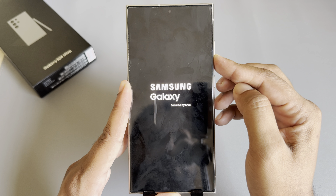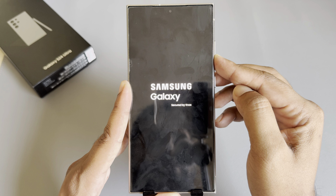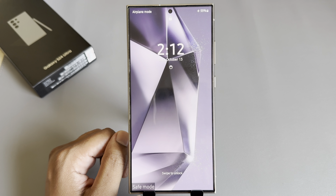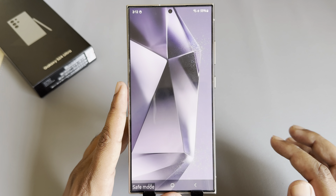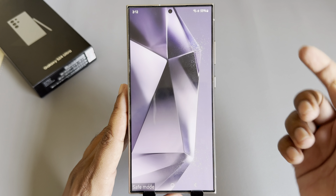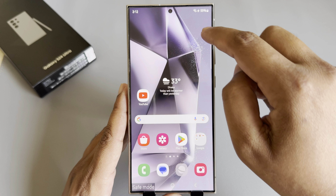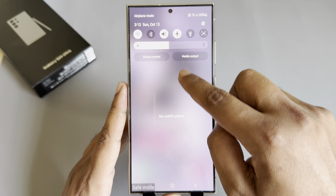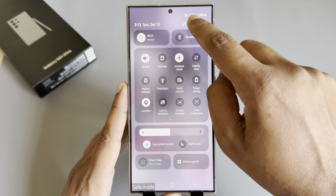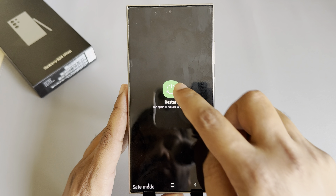You can see safe mode is enabled again. You can disable it again by using the control menu, or simply restart your phone and safe mode will be gone.